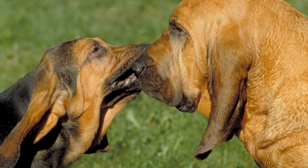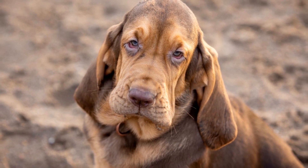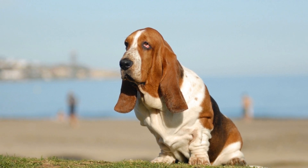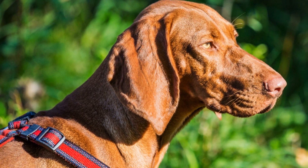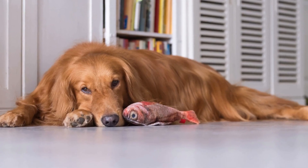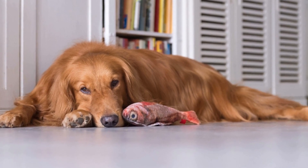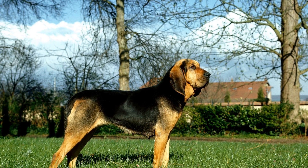Regular Exercise. Regular exercise is essential for maintaining a Bloodhound's weight and overall well-being. While Bloodhounds may not be as active as some other breeds, they still require daily exercise to prevent obesity. Engage your Bloodhound in moderate activities, such as brisk walks, interactive play sessions, or swimming in a controlled environment. Make sure to adapt the exercise routine according to the dog's age, health condition, and any existing joint or mobility issues. Regular exercise will not only improve their physical health, but also provide mental stimulation and prevent behavioral problems.